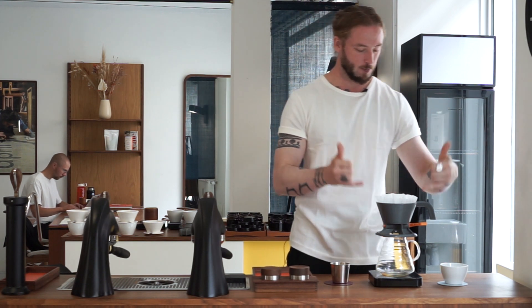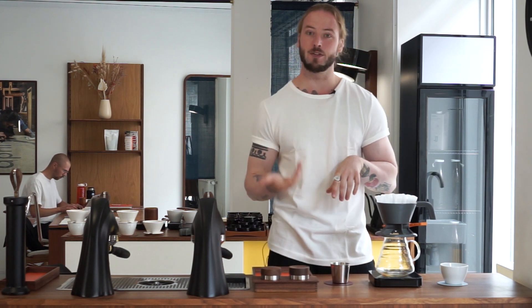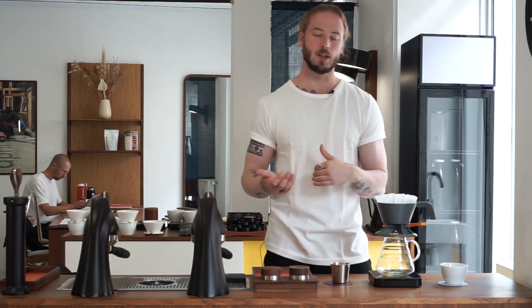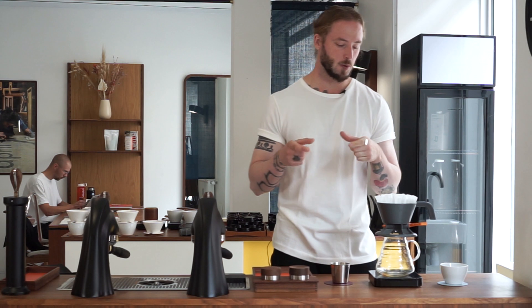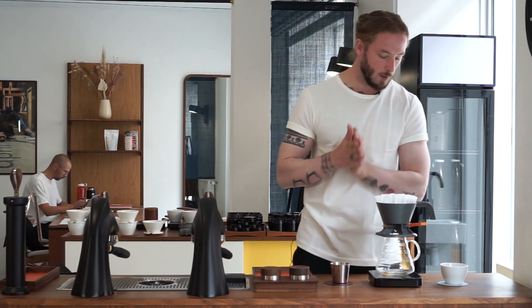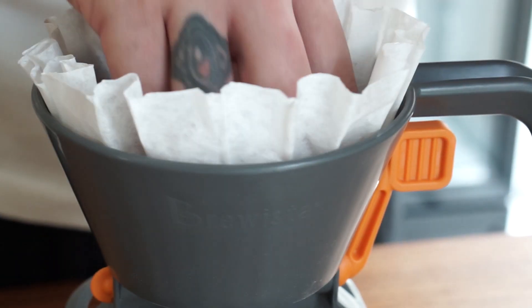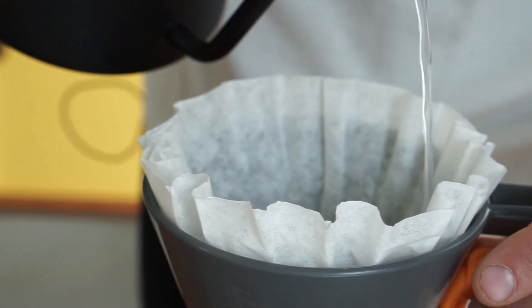In terms of paper filters, we saw a few YouTube videos where people were using Kalita filters or any kind of smaller flatbed filters, which doesn't feel like it makes much sense because we really want to utilize that huge surface area at the bottom of the brewer. So we basically popped in a Moccamaster batch brew filter, and that seems to be working pretty well for us.